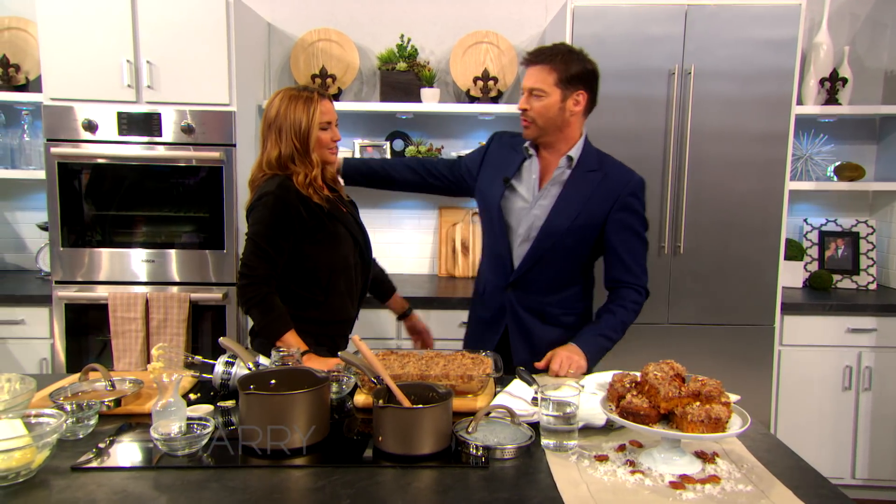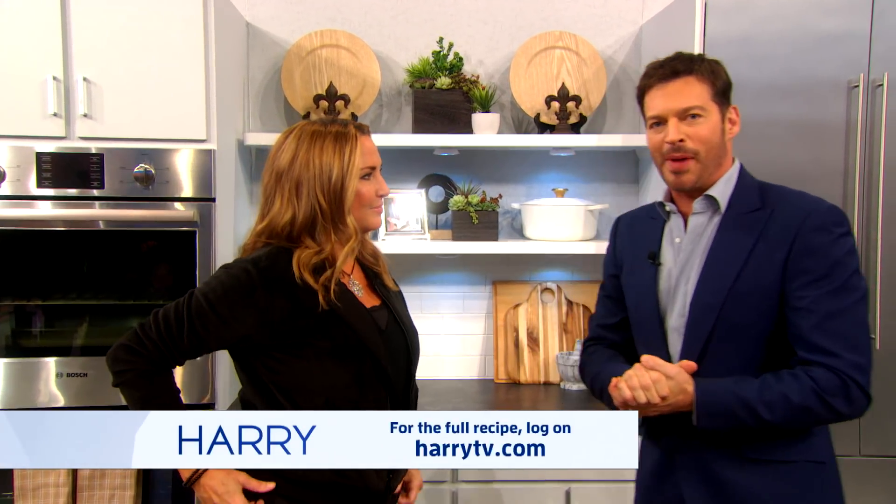I love it. And I love you very much. Thank you for coming — I love you too. For Glenna's recipe for doodle cake, go to harrytv.com. We'll be right back.